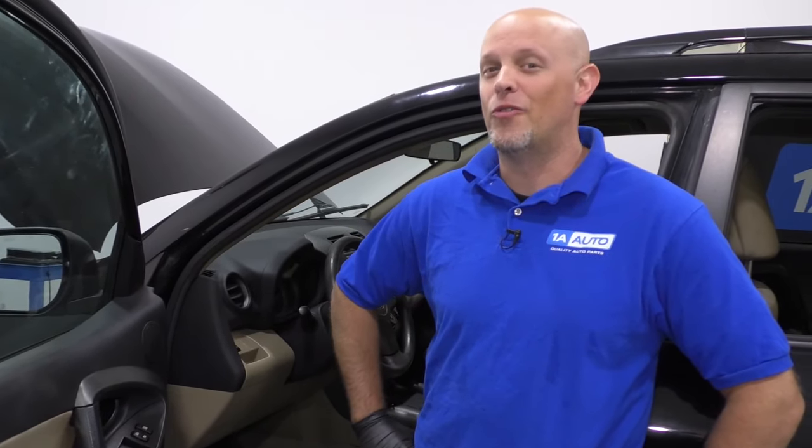What's up, guys? I'm Andy from 1A Auto. In this video, I'm going to show you where the interior fuse panel is on this 2010 Toyota RAV4. If you need parts for your vehicle, click the link in the description and head over to 1AAuto.com.